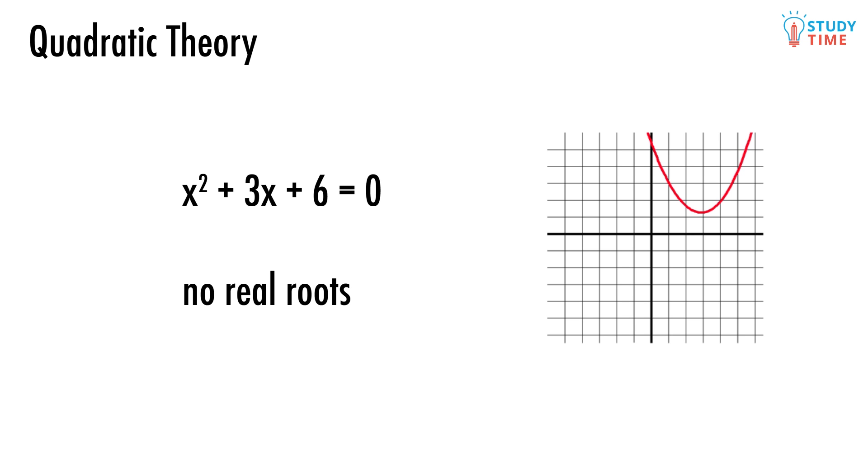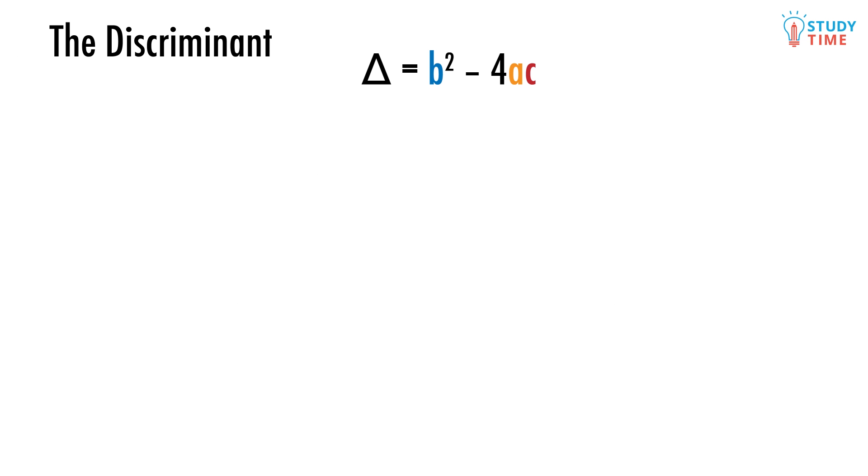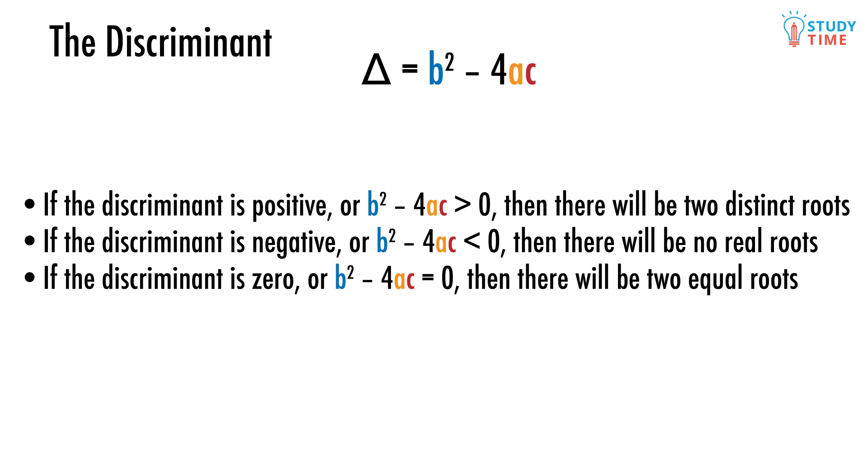There's actually a really fast way of determining what kind of roots the quadratic has, and it's called the discriminant. Delta equals b squared minus 4ac. If the discriminant is positive — that is, b squared minus 4ac is bigger than zero — then there will be two distinct roots. If the discriminant is negative — b squared minus 4ac is less than zero — then there will be no real roots. But if the discriminant is zero — b squared minus 4ac equals zero — then there will be two equal roots.